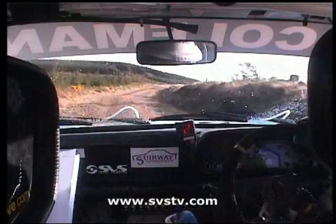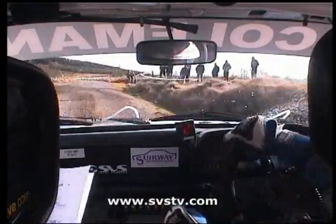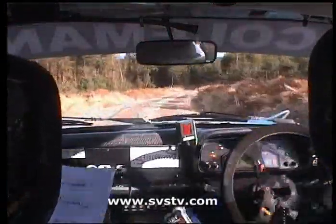Tightens up here now, and it's 100 now to turn square left, gravel outside. 100 square left here, gully outside. That takes you into a flat 2 right, loose. Flash, it's flash, 2 right, loose, go 130 downhill. Go 130 down.